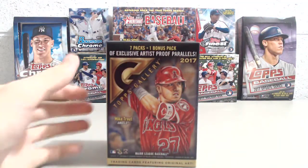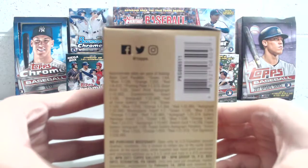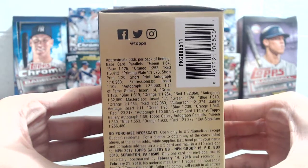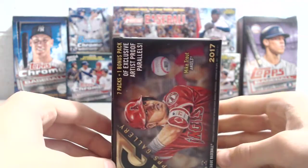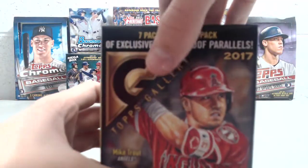And there are these masterpiece inserts — that's not what they're called — which are very sharp looking and have more of the top name guys in them. There are some good rookie names in here. We pulled two Aaron Judge already, one out of a rack pack, one out of a blaster box.